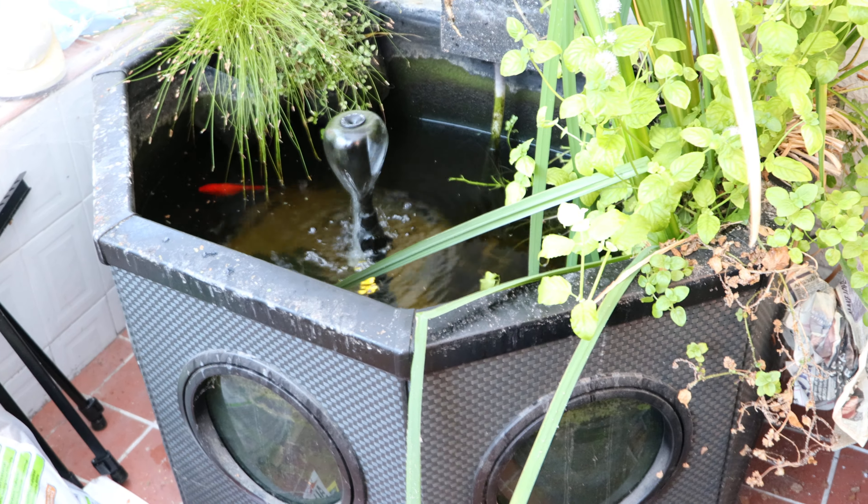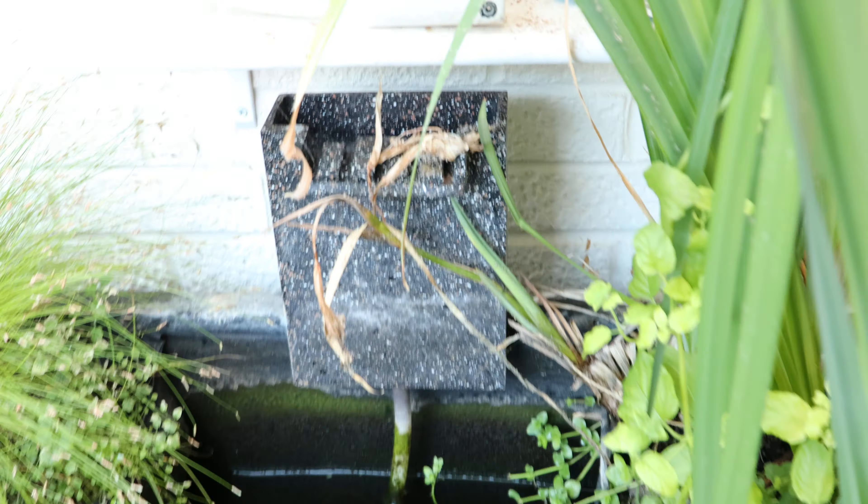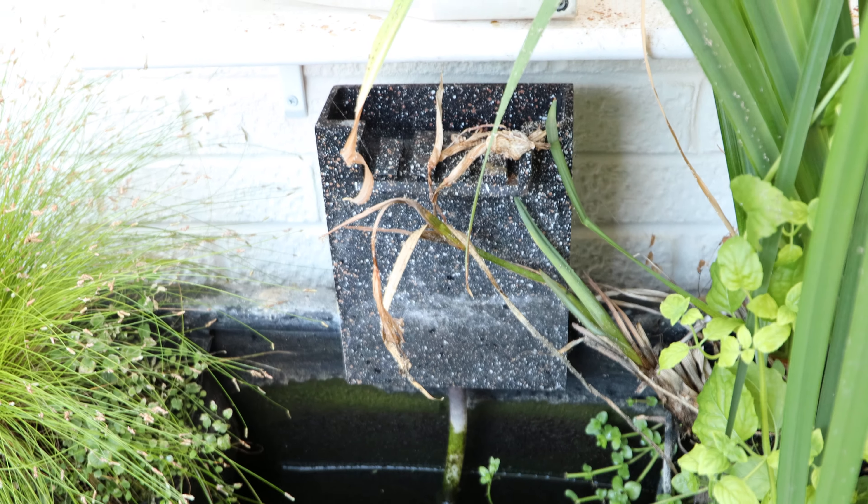They say the pump is good for one year guaranteed, but I've got two years out of it so far, so it's doing really well. I do have a waterfall that you can connect to the pump system — I'll show you the pump in a minute.